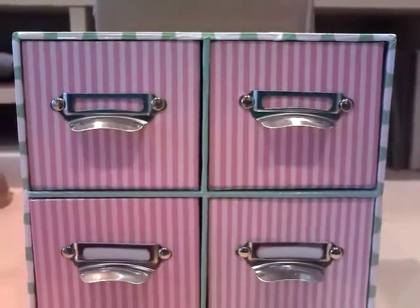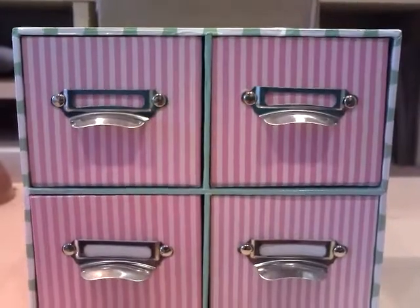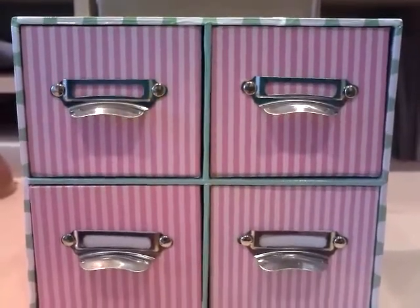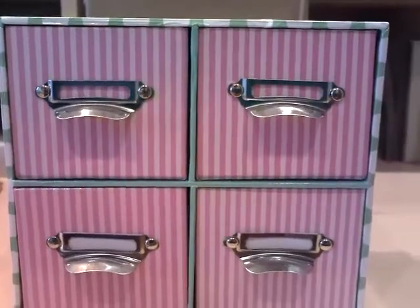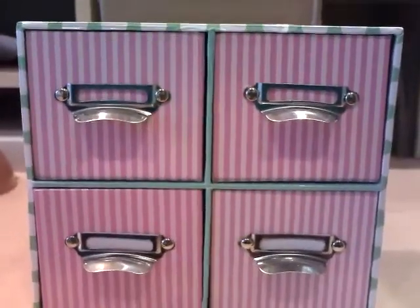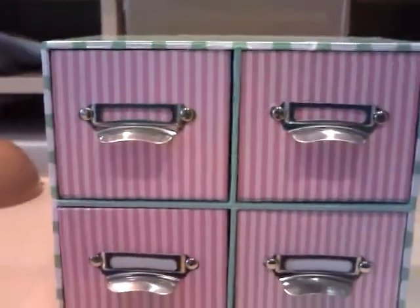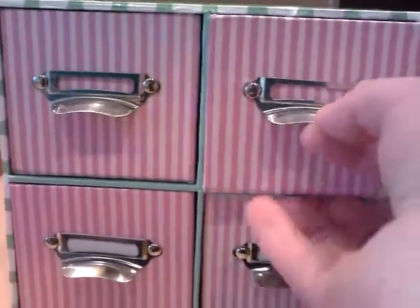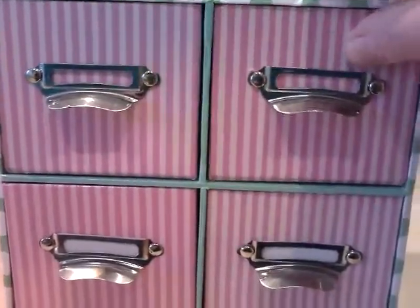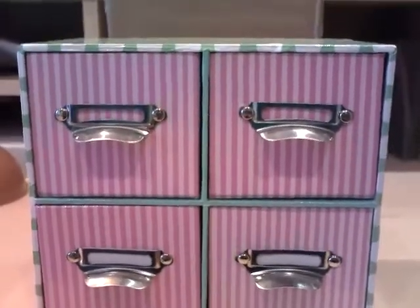Then I went into my local Wilkinson's. Wilkinson's is a store that sells everything really — washing powder, paper, glassware — it's a homeware shop. They have these set of drawers, two pounds seventy-five each drawer. I thought that looked nice on top of my craft table, so very pleased with that one.